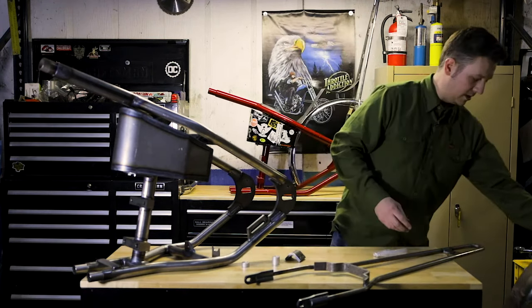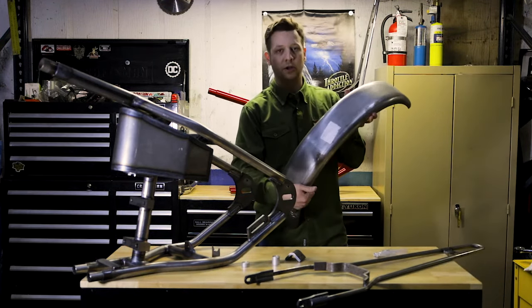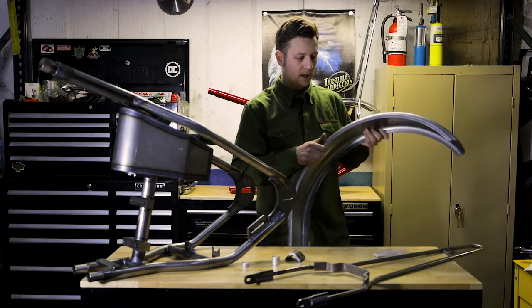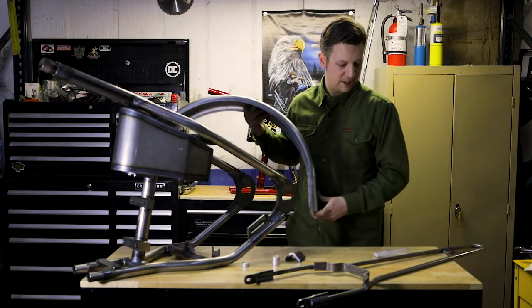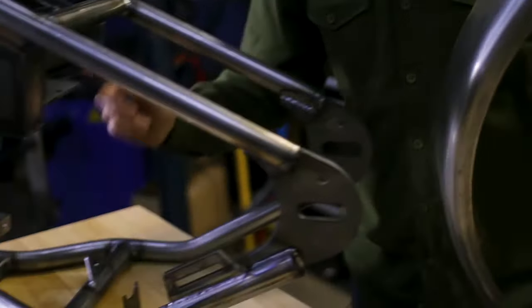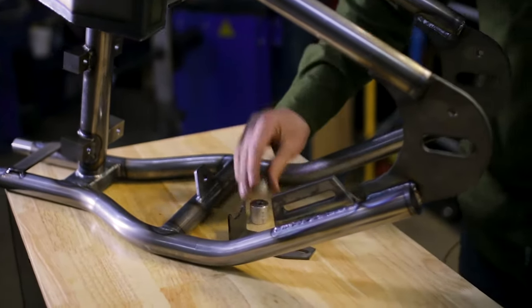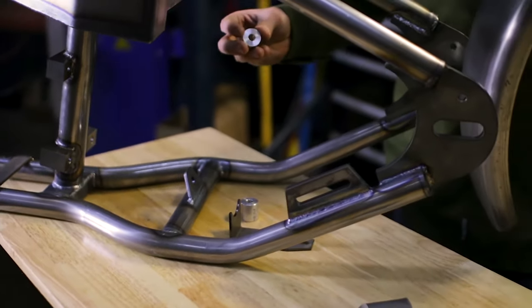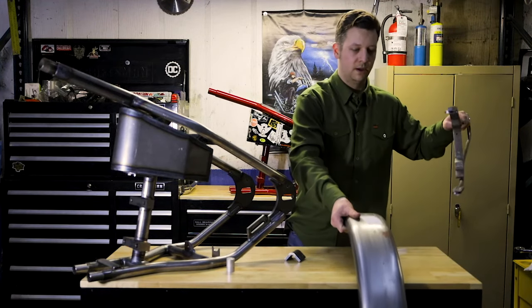The kit is also going to come with a standard trailer fender — pretty chopper, pretty heavy duty, pretty timeless. You will drill your holes as you see fit; it does not come pre-drilled, but we do have the fender tabs already welded on there. We also have the appropriate spacers, and with your fender you're going to pair that with the sissy bar.